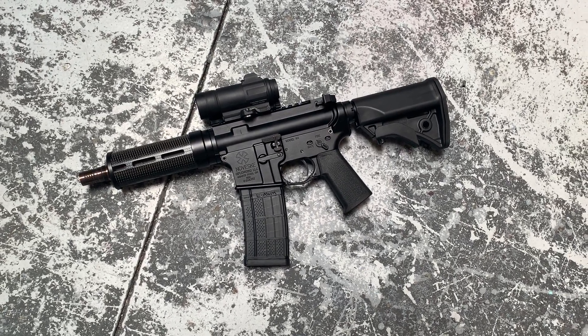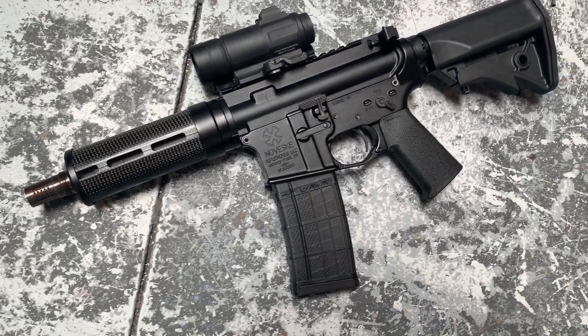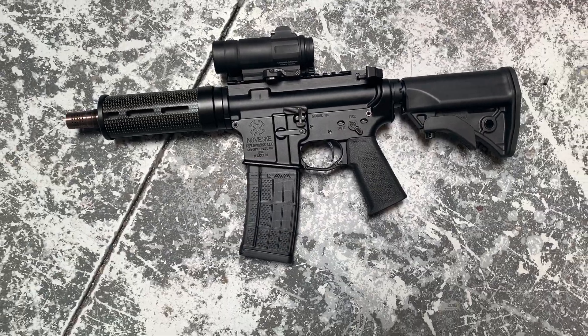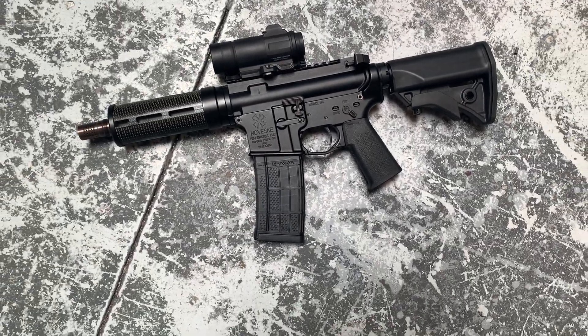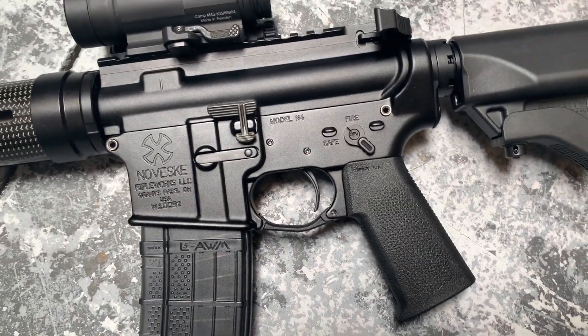Hey y'all, welcome back to MK3 Firearms. Today we're checking out a little 300 Blackout build that we did for a gentleman. This is off a mated Noveski mil-spec upper and lower pair. It has some SLR Rifleworks goodies in it.